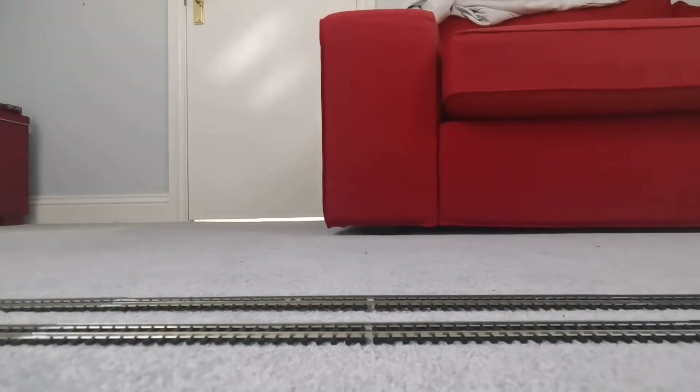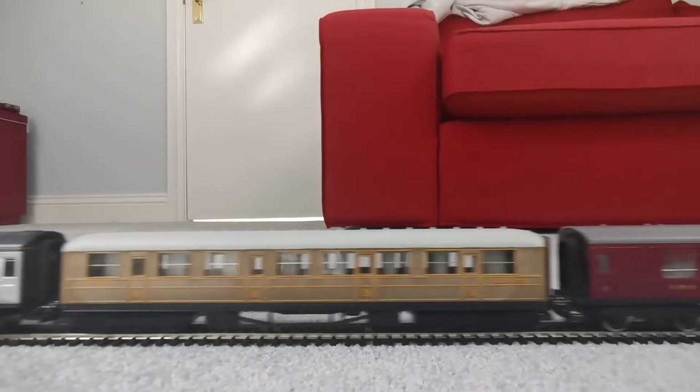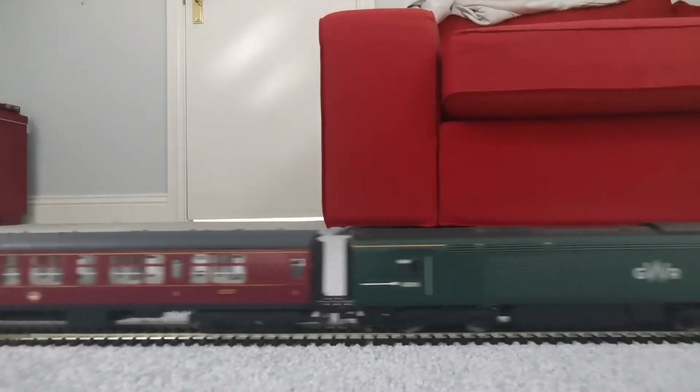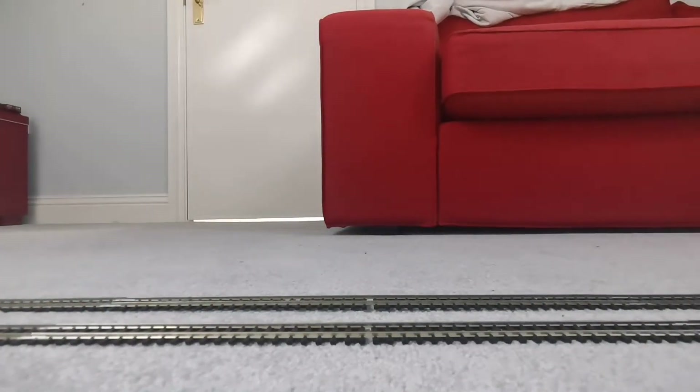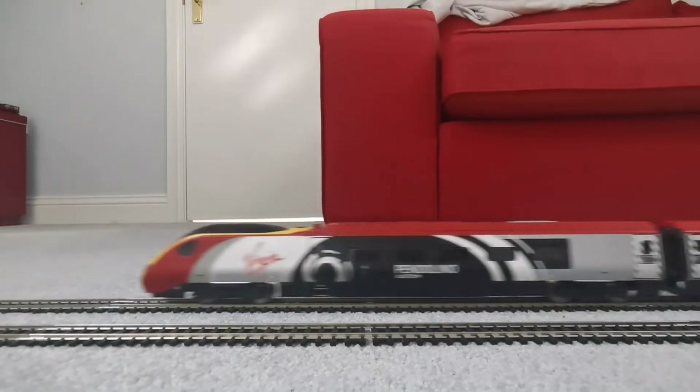On the inner line I have Hornby's Great Western HST, which I've reviewed in a previous video. Here comes the Pendolino again — let's get some shots of it running on the layout.